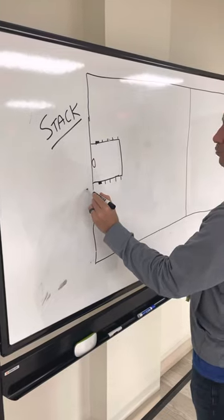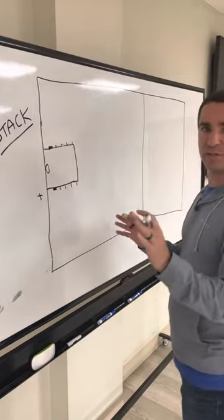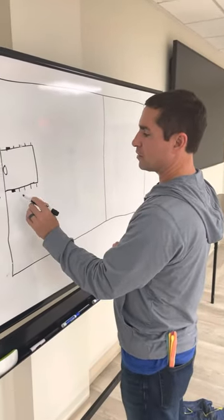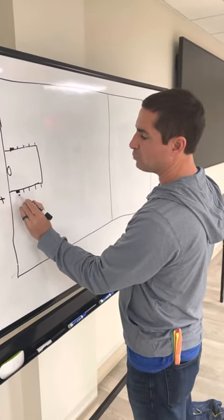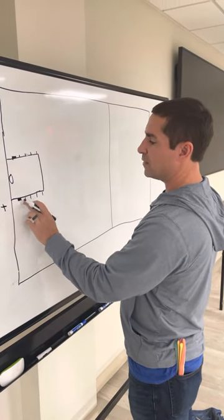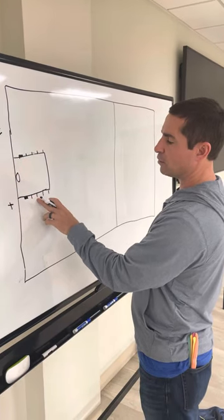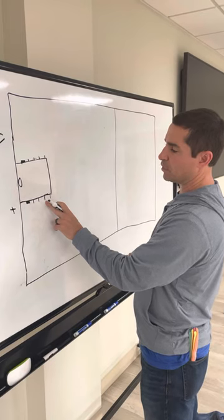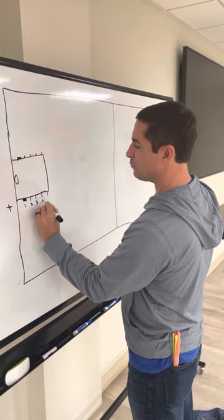We've got a player inbounding the ball, and we want all of the players to know all of the positions so they're comfortable with wherever they line up. We'll have a player on the block — the blue block — that'll be number one. Then a player on the next blue hash mark will be number two. A player on the next hash mark will be number three, and a player on the next blue hash will be number four. So: one, two, three, and four.